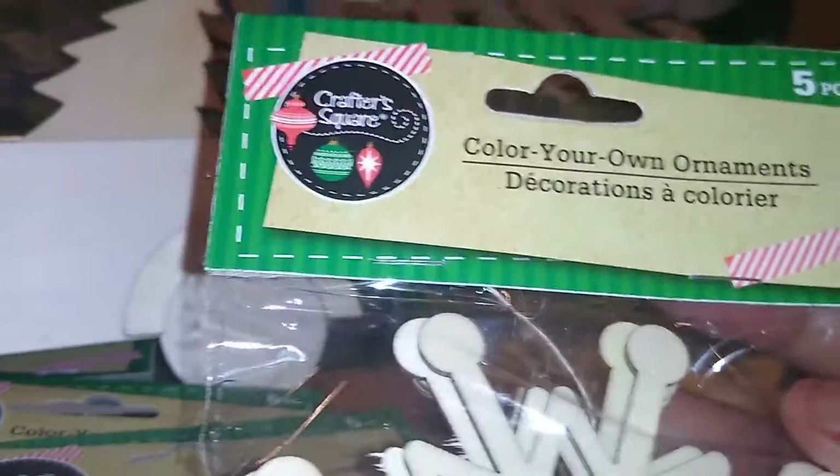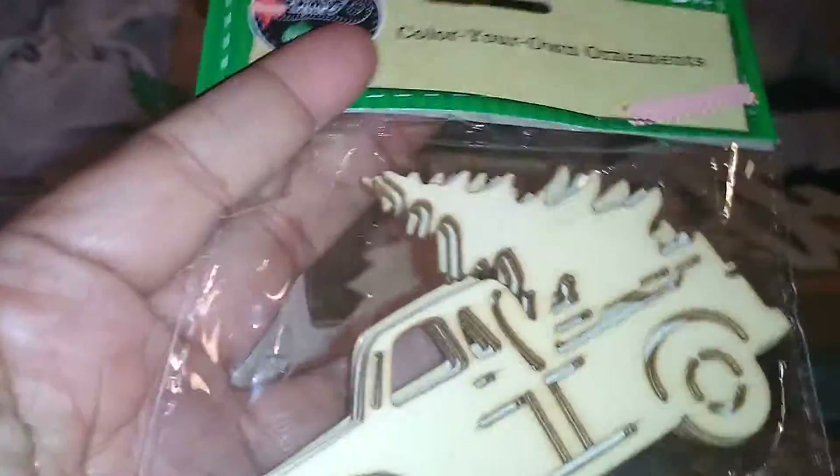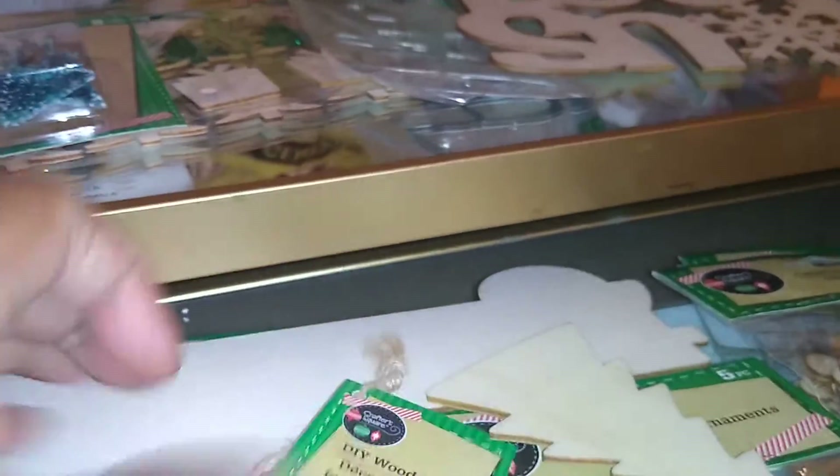From Dollar Tree, this is the graphic square 'Color Your Own' ornament — a pack of five, and I got two packs. And my infamous vintage truck: these are 'Color Your Own' ornaments, a five-pack that also comes with the string. I bought three packs of those as well.